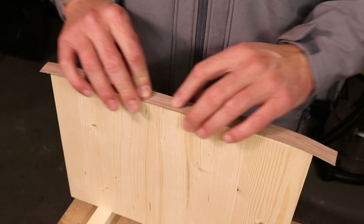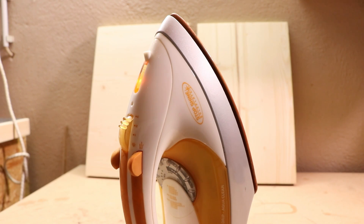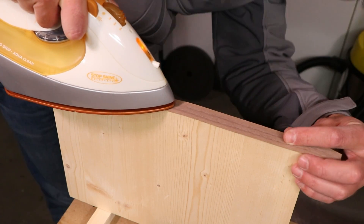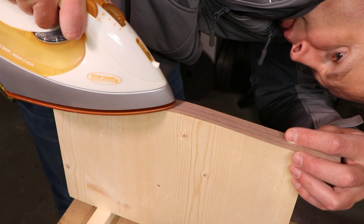Now, place the veneer on the edge of your workpiece. Press down the veneer with an iron. You want to heat the band until the glue underneath starts to melt.